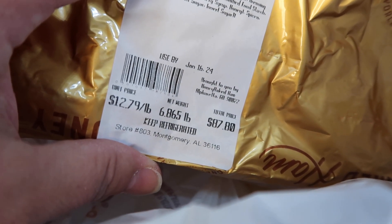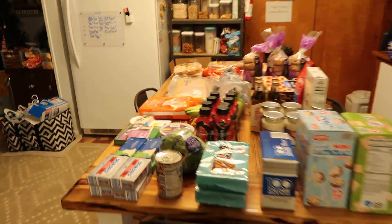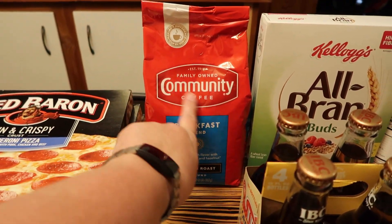It's a quarter of a ham - $87.80 for 6.865 pounds. It's not worth that to me but if they're going to give it to me for free I'm going to take it because it's delicious - I wouldn't buy it though.